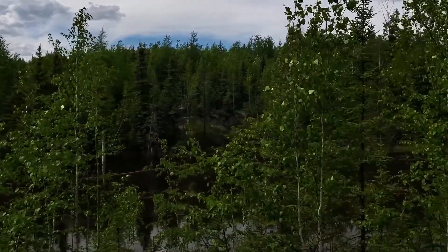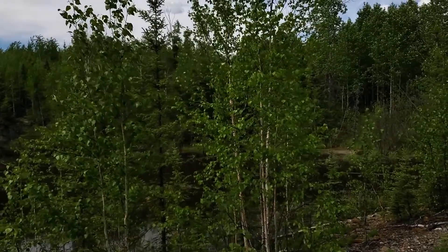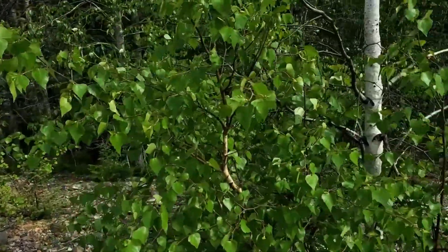Here we are outside again, and today I'm going to teach you about two different kinds of trees that often get mixed up. There's a poplar and there's a birch. So we will start off with a birch.